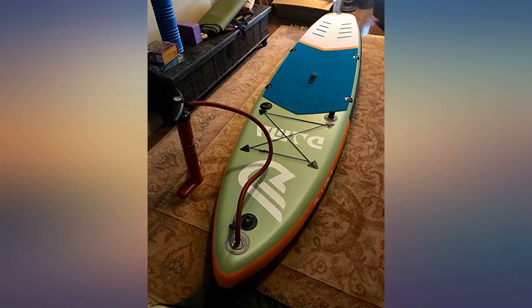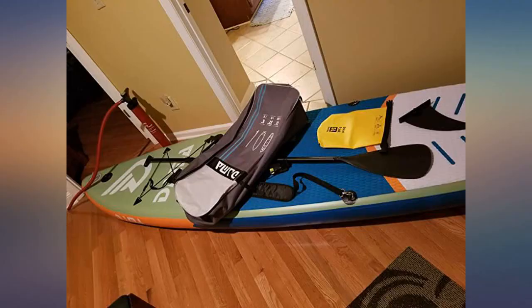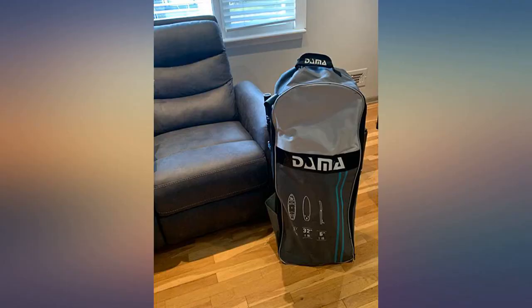The first time I took it out, I had it under-inflated as the pressure gauge did not work and I was unable to stand up. The next time, I inflated it much more and it was easy and comfortable to use with the ergonomic paddle. Would strongly recommend to purchase.